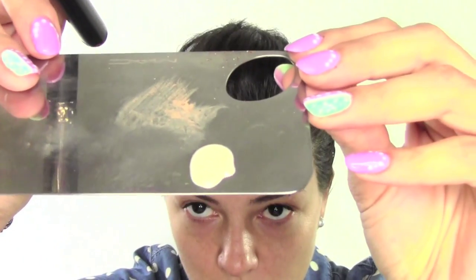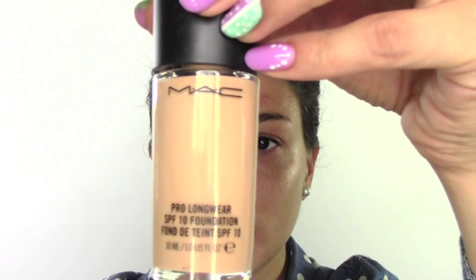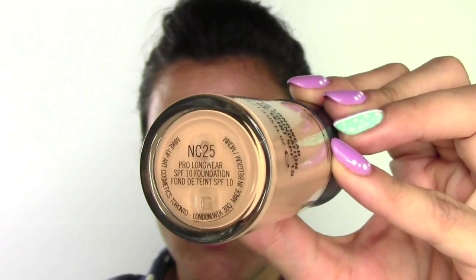I start by using some Strobe Liquid Cream by MAC, which is an iridescent, very pearlescent cream, so it's going to give us this glowy look on the skin. As a foundation, I'm using the Pro Longwear foundation by MAC in number NC25.